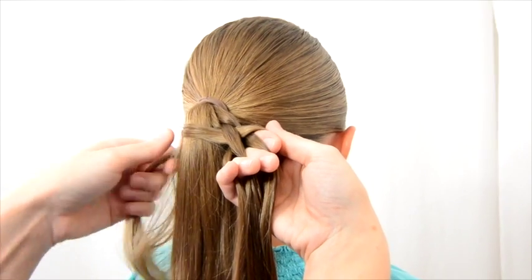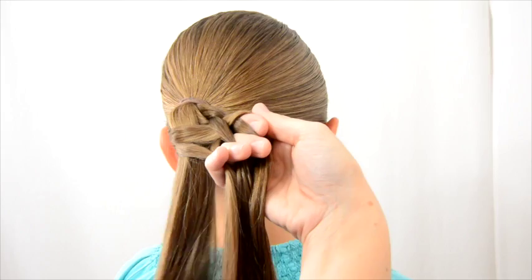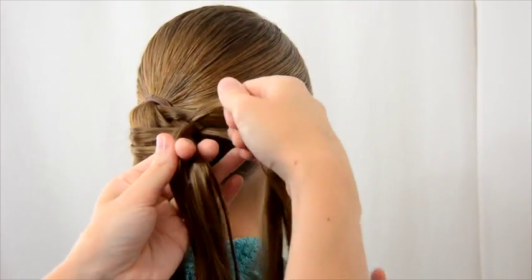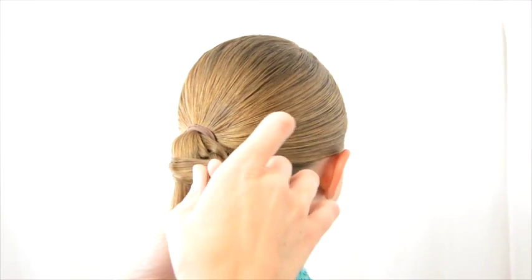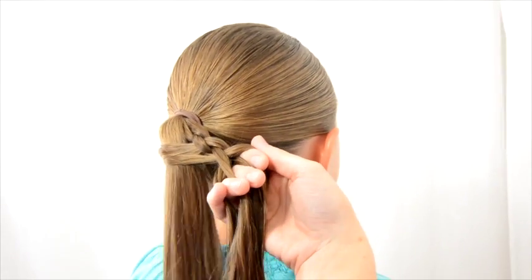Grab another small section of hair from the left of the ponytail. I can't decide if this works better with damp hair or dry hair just because of the flyaways, so you do what works best for you. Again, you don't add hair — only add hair when it's over in your right hand.